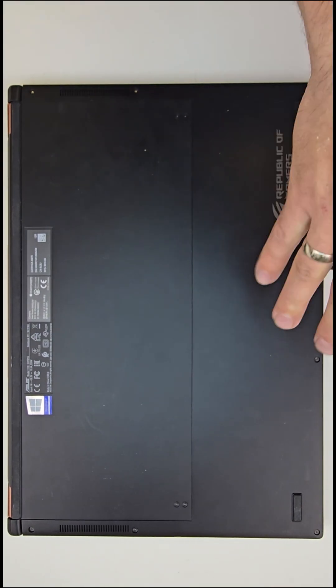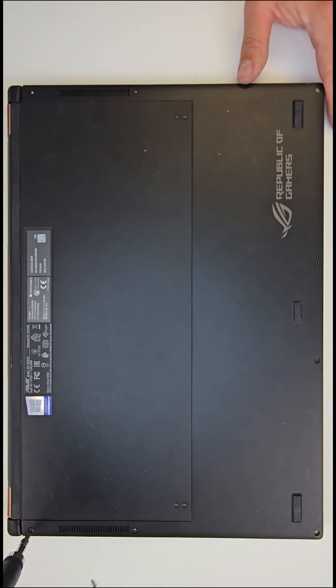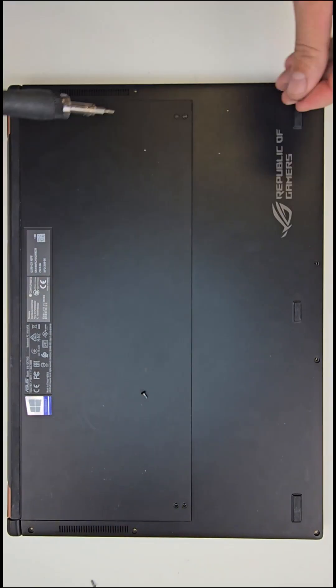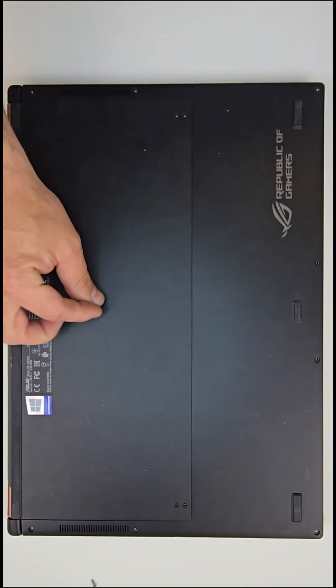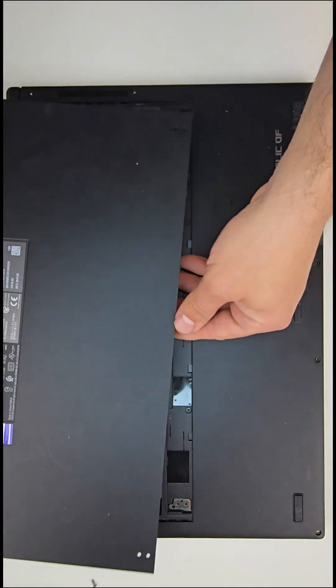Hey, what's up everybody. We just got this ASUS GX701 from one of our customers with a defective motherboard. Today we are going to disassemble it and see what's going on inside.